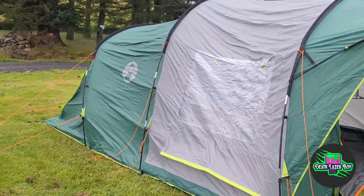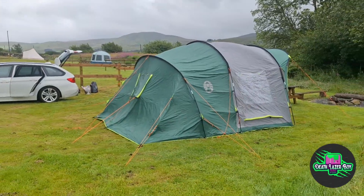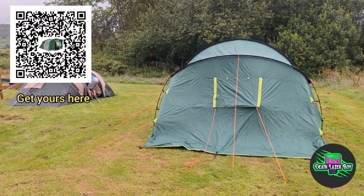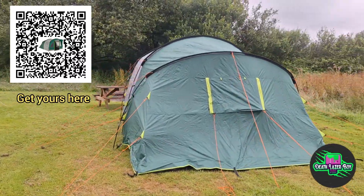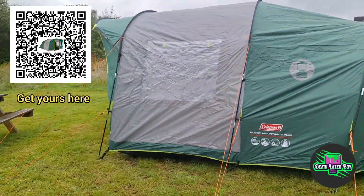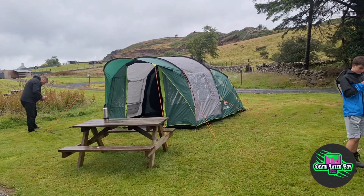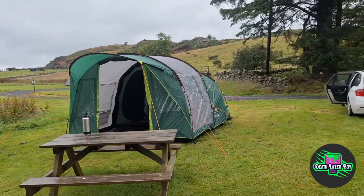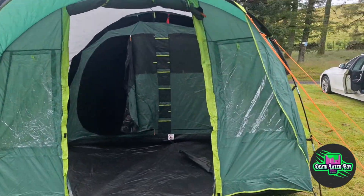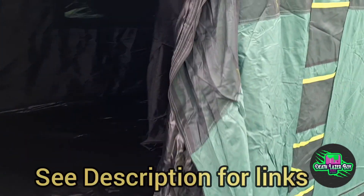All in all, pretty happy with the tent. It's quite big — there's a large compartment at the back which splits into two, and a front area where you can set up a table, dry clothes, keep out the rain, and sit there with a chair. Definitely a lot of space. Family of four, no problem at all. It's me and my son camping in there today. Definitely a good buy — getting a good night's sleep before we climb Snowdon via Cripcog. This will be a good adventure.